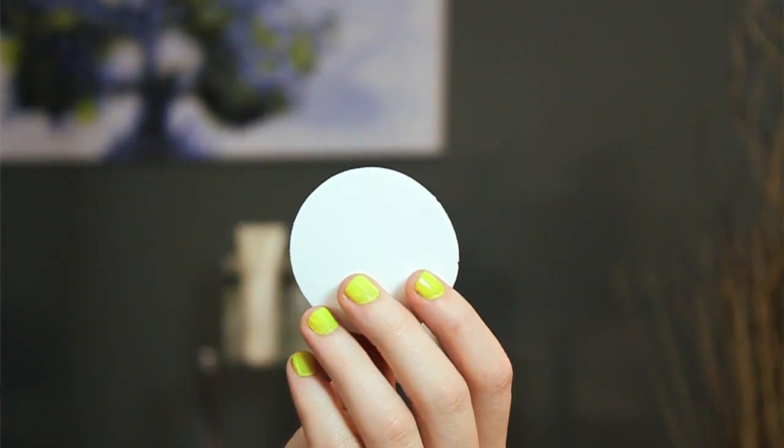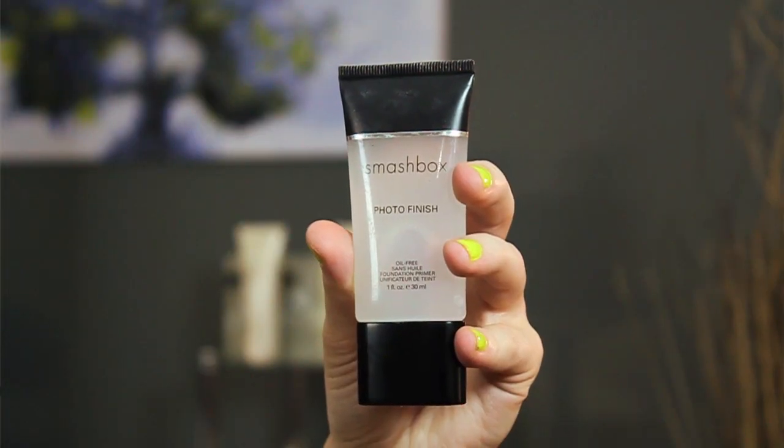Hi, I'm Erin Henley, professional makeup artist, and today I'm going to show you the best under makeup primer for red skin. You don't need many products — you really just need a sponge and your clear translucent makeup primer.